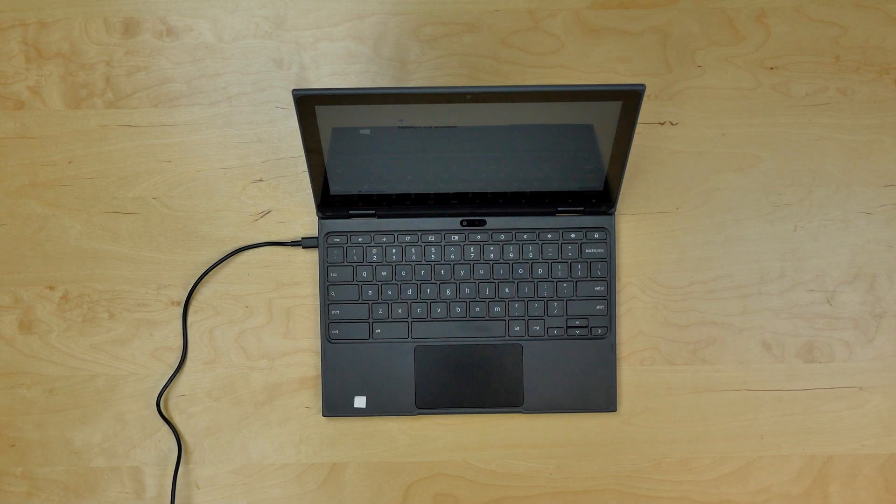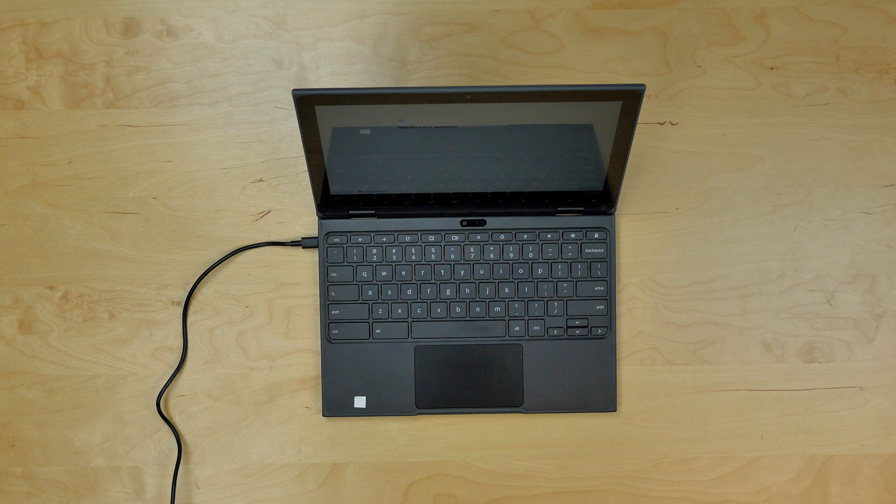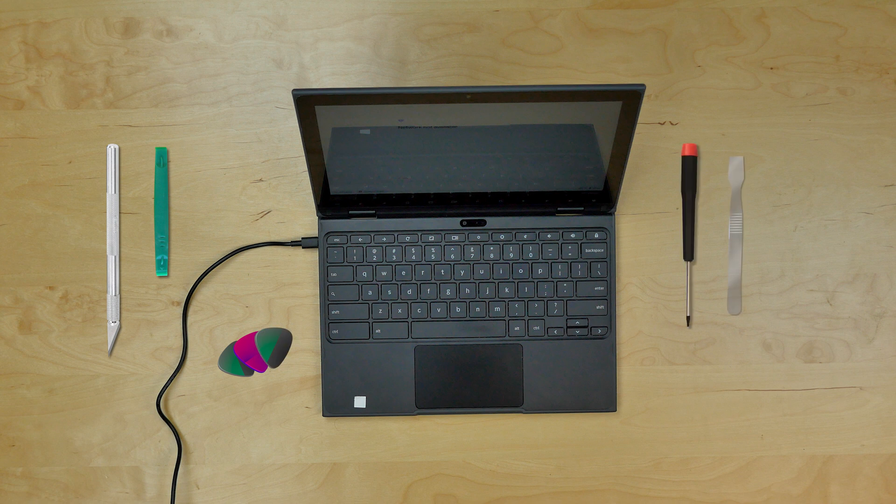This is a guide on replacing your front display assembly on a Lenovo Chromebook 500E 2-in-1 laptop. This is necessary if either your front glass digitizer or the LCD is broken. You will need the following tools: an X-Acto knife, plastic picks, Phillips screwdriver, flat metal pick, and tweezers.